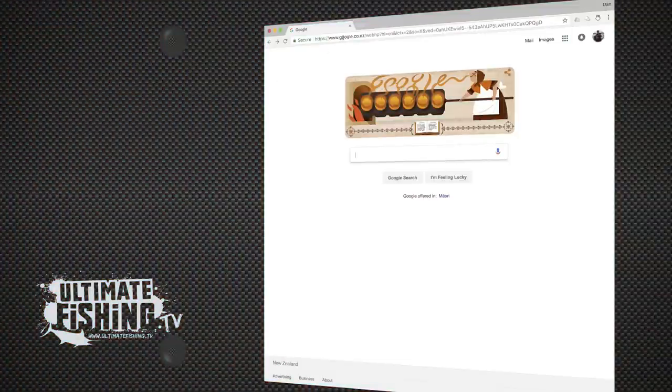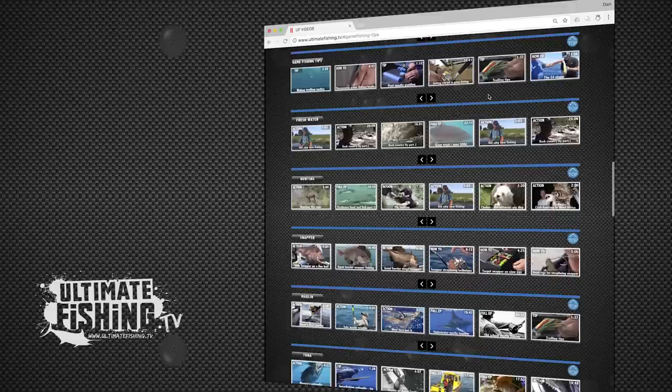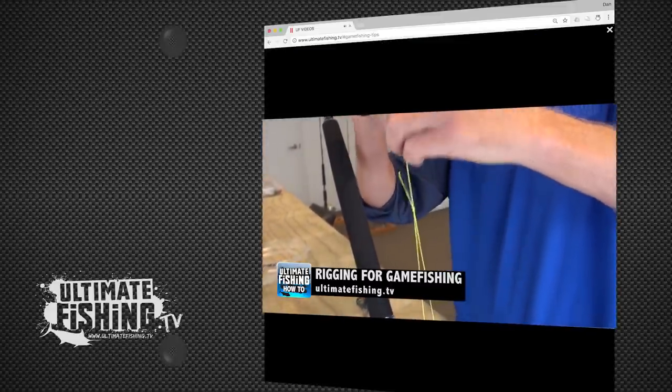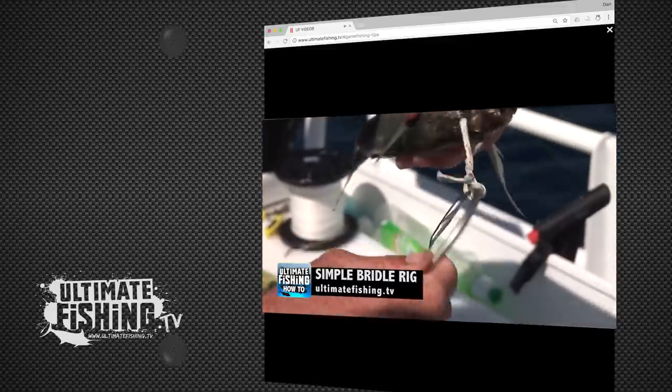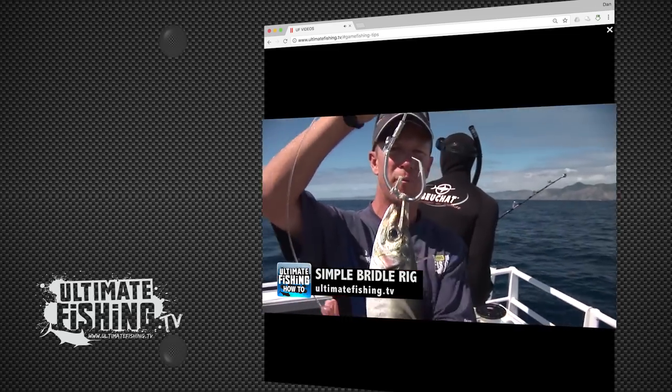So there you have it — one bait was all it took for Mike to get his first marlin. All you need to do the same is just one rod and reel. You can see everything you need to know from selecting the right tackle, how to set it up, and the techniques for catching your first marlin, and it's all free at ultimatefishing.tv. And voila — one live bait, alive, ready to go.